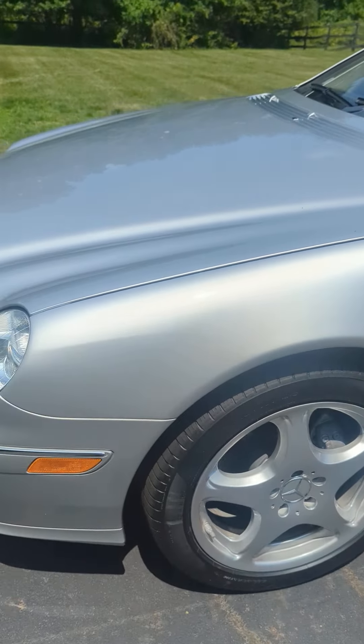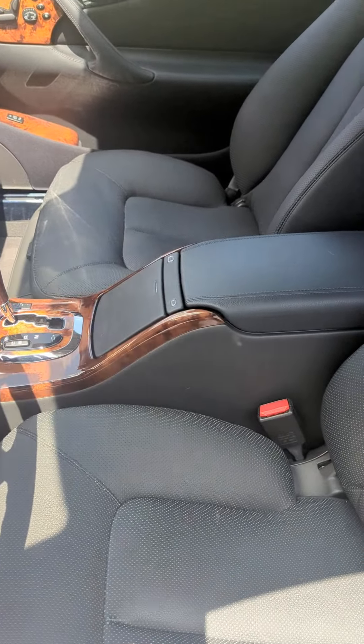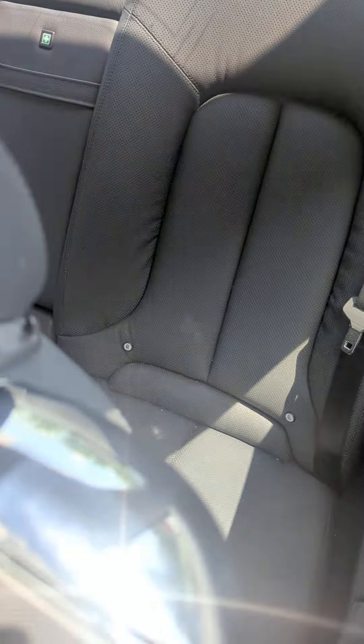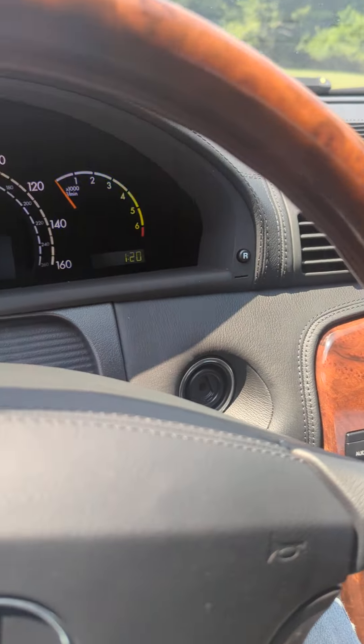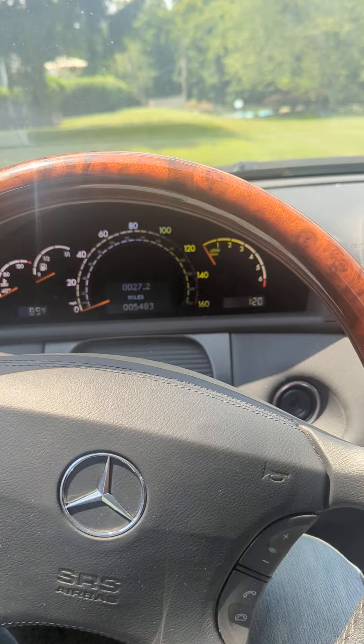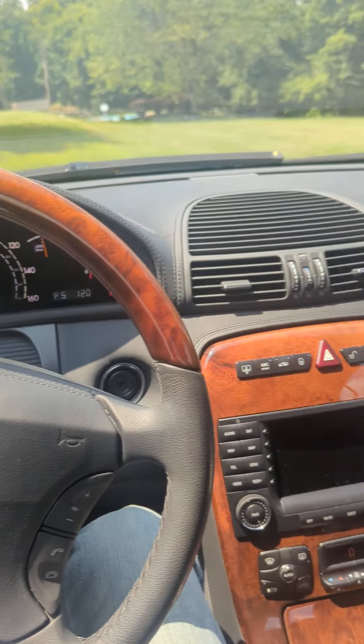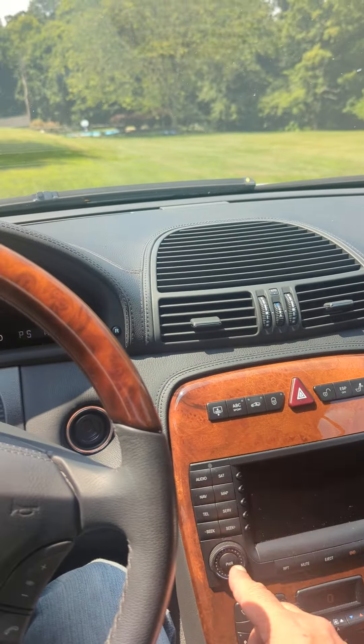Here's a view of the interior — Mercedes Benz charcoal interior, so it's not quite black but pretty darn close. The seats have barely even been sat in. I'm quite certain the rear seats haven't been sat in at all. We'll do a quick start here — everything fires up, works just as it should.